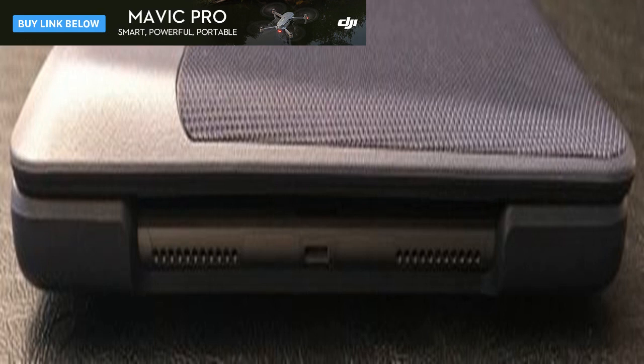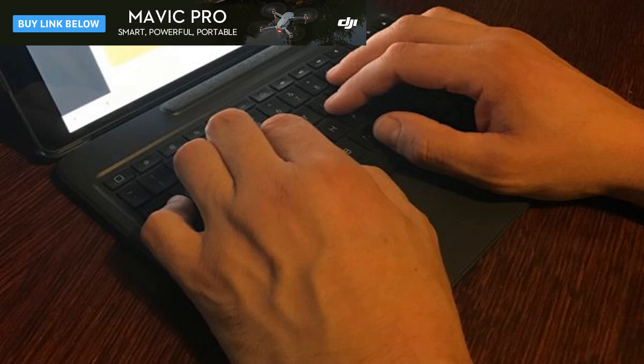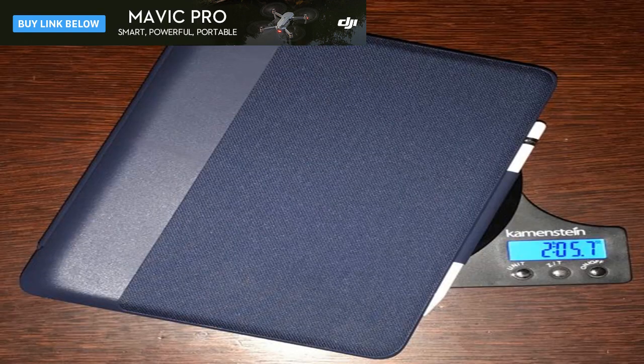Let's discuss the elephant in the room. The Logitech Slim Combo is anything but slim. It transforms the sleek, tech-sexy 10.5-inch iPad Pro into a clunky, though admittedly productive, behemoth. The case alone weighs more than the iPad Pro. Together they weigh more than the 12-inch MacBook.